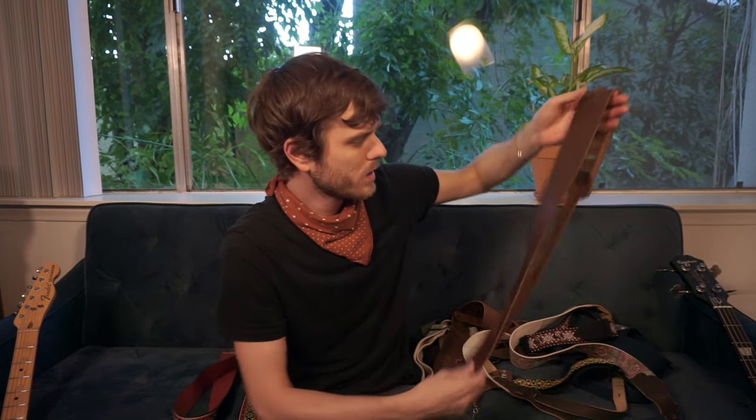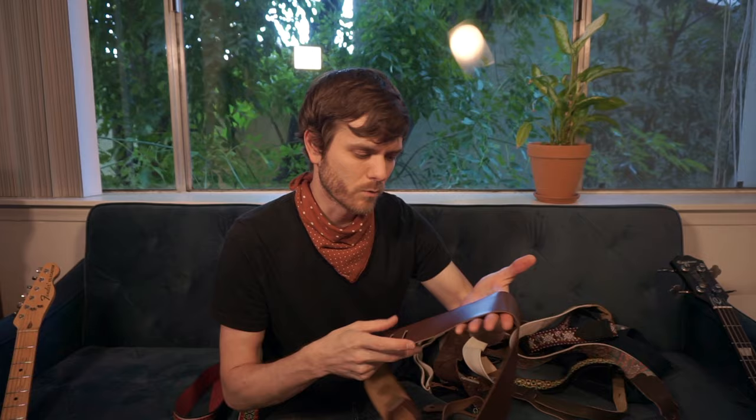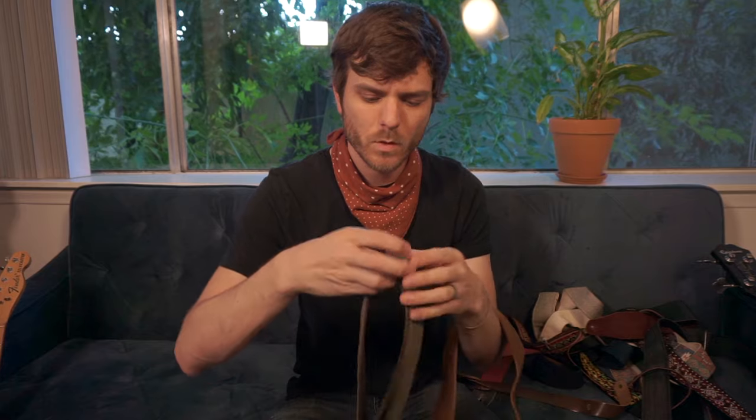For my acoustic, I have this wider leather strap. I remember when I first got it, it was very stiff and uncomfortable, but it has since softened up so much and is now very comfortable and nice to play. It's pretty thin but pretty wide, so it really doesn't bother me if I'm playing for hours on end — it feels great.